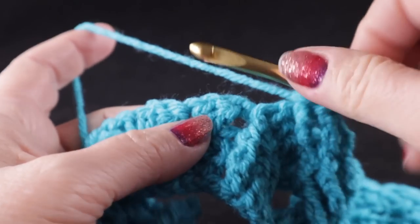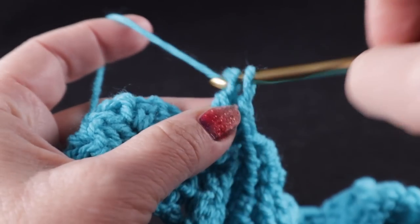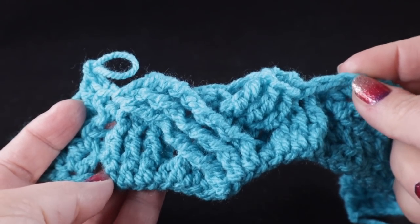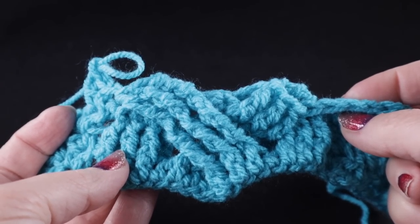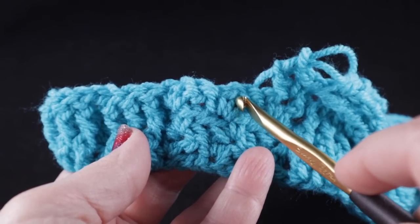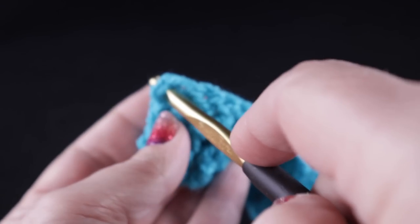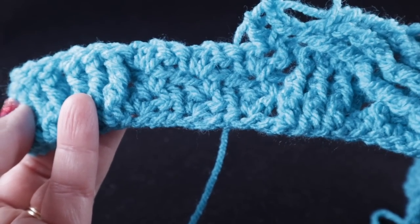I'm going to work the wattle stitch just to anchor this so I can show you the cable. This is what you should have once you complete that cabling section. For the rest of row four, complete it just the way we did row two: a wattle stitch, three front post double crochets, a half double, three front post double crochets, and a half double worked in the turning chain. Go ahead and finish row four.